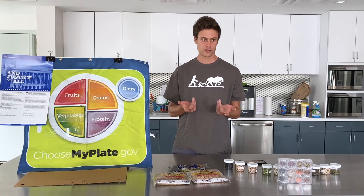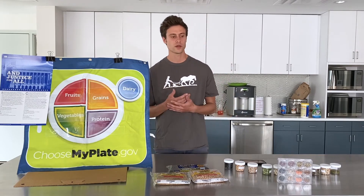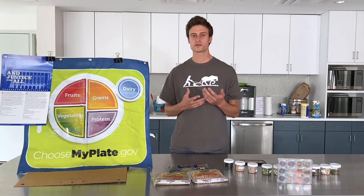Additionally, beans help reduce cholesterol, they make you feel full — so it's good for weight control and weight management — and they're good for controlling your blood sugar as well.